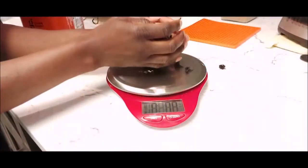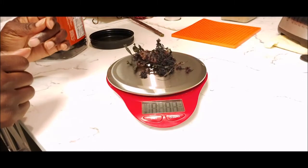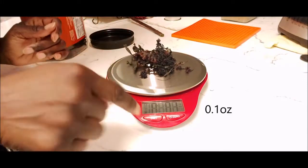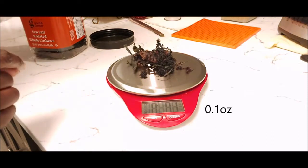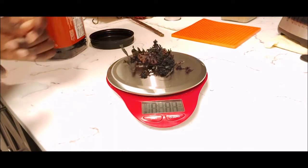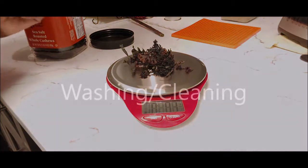I'm going to show you how to use the chondrus crispus to turn it into a gel. For this I'm only going to use about 0.1 ounce of it. First we need to get it washed up.